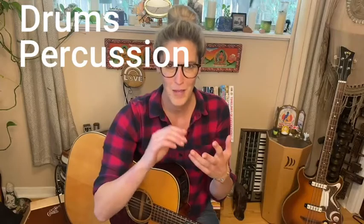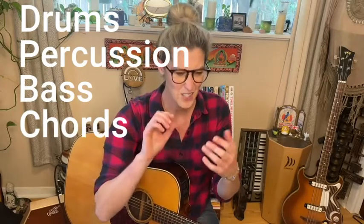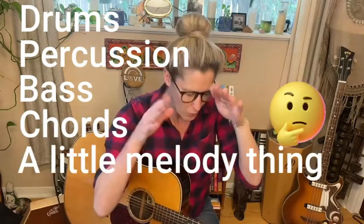What I'll be covering in this video are the different layers and elements that I usually incorporate when I'm looping: they generally tend to be drums, percussion, bass, chords, and sometimes a little melody — but we'll talk about that a bit later.